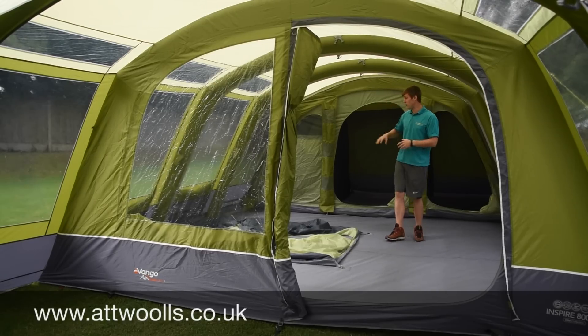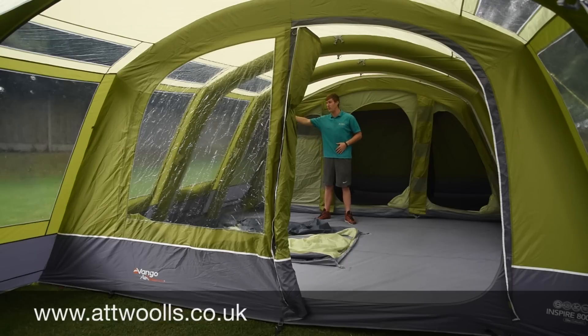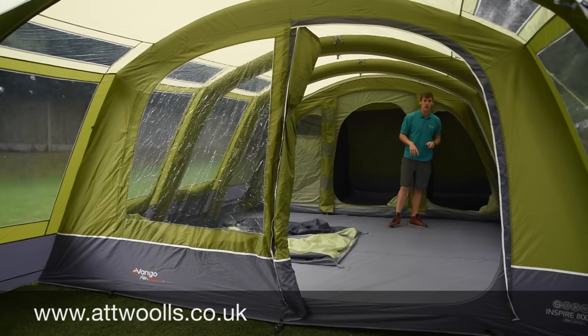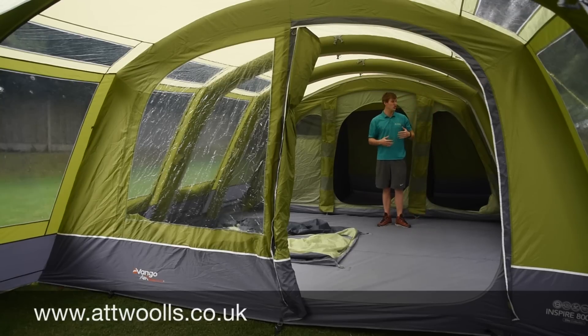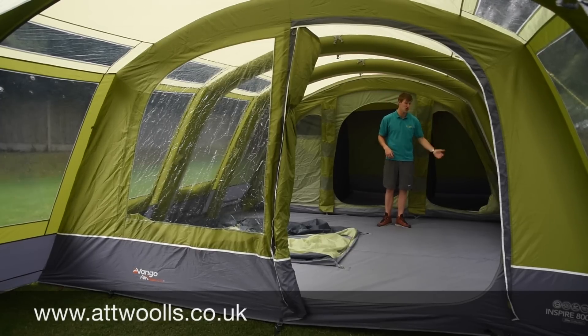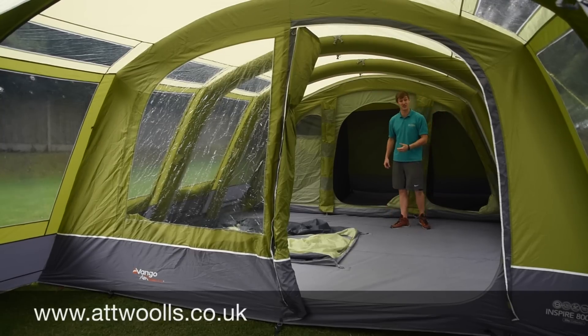You've still got two side doors, so if the wind is blowing from one side you can use the other. On this side door, which we saw from the outside, you've got a canopy over the brow so you can use it as a rain-safe door just like the front. If it's chucking it down with rain, you can enter and exit through this door and the rain shouldn't come inside. Likewise, even if it's raining you should be able to use the mesh door and get circulation of air.